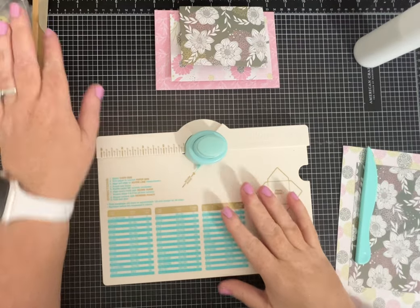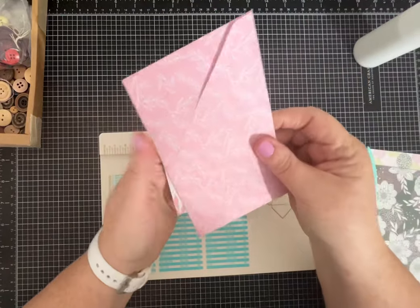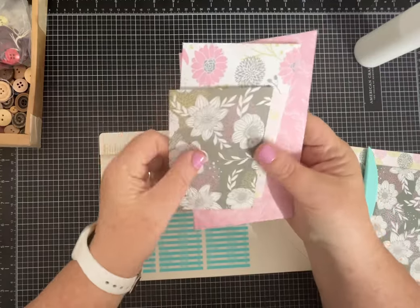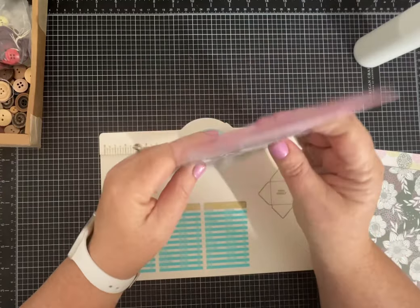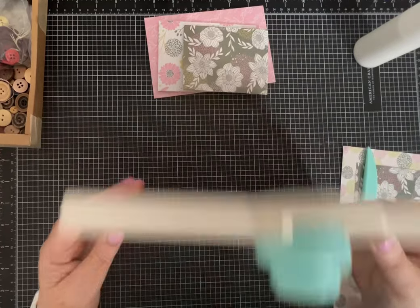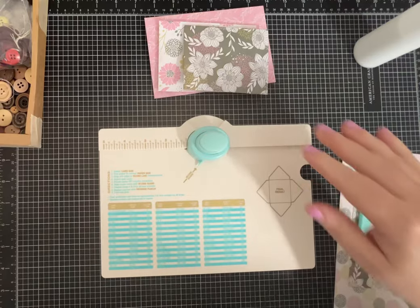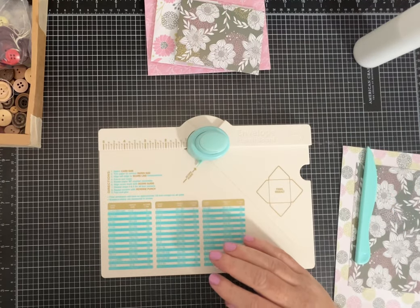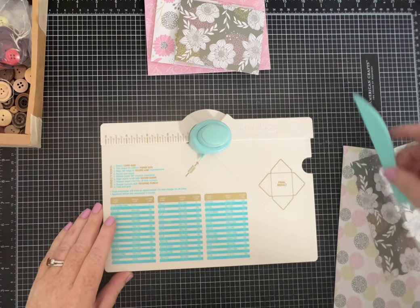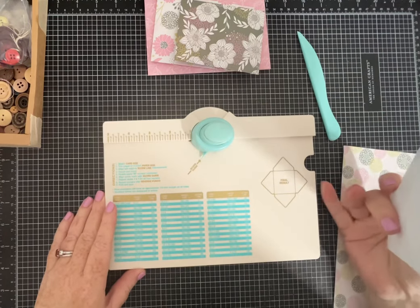Hi everybody, it's Pam again with Silver and Sparkles. I'm going to show you how I make these pretty envelopes using the We R Memory Keepers envelope punch board. It's super easy but can be confusing, especially if you use it and then don't use it for a while. I'm sharing this because I got a question from one of my subscribers about it.